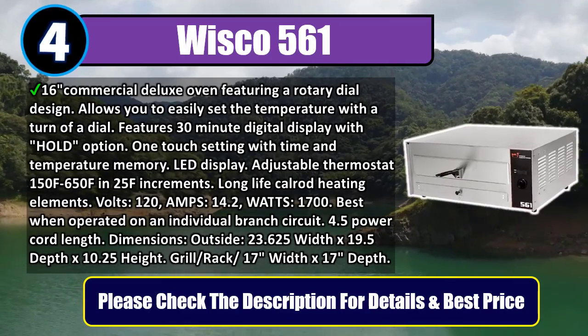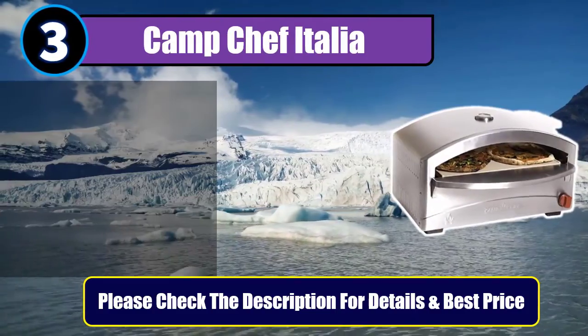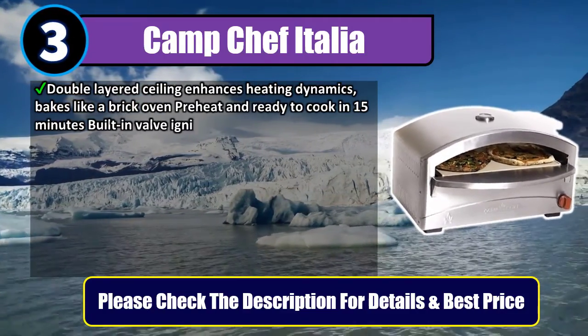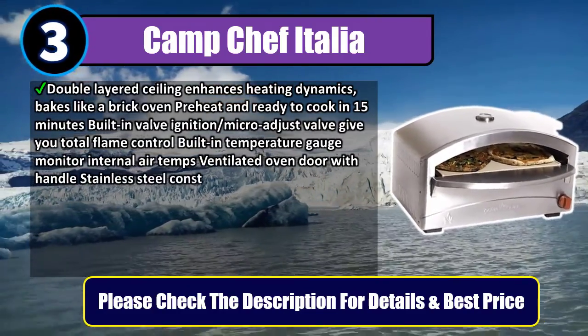Number 3: Camp Chef Italia. Double-layered ceiling enhances heating dynamics and bakes like a brick oven. Preheat and ready to cook in 15 minutes. Built-in valve ignition and micro-adjust valve give you total flame control. Built-in temperature gauge monitors internal air temps. Ventilated oven door with handle and stainless steel construction that is easy to clean.